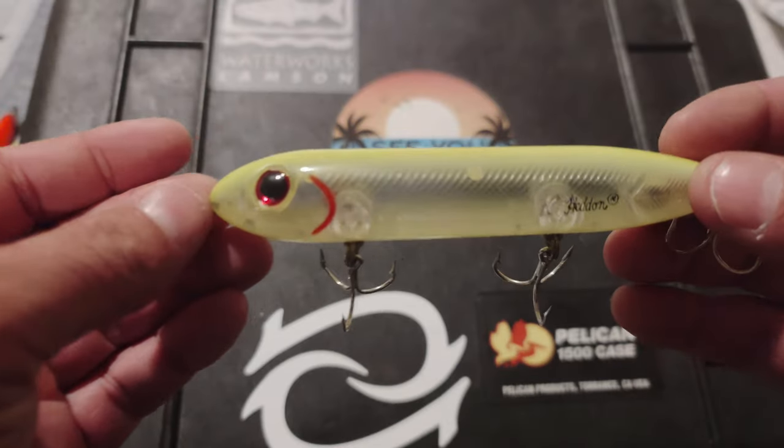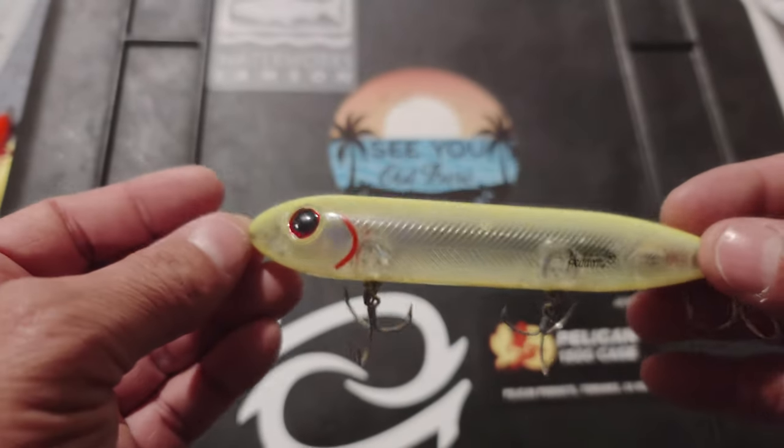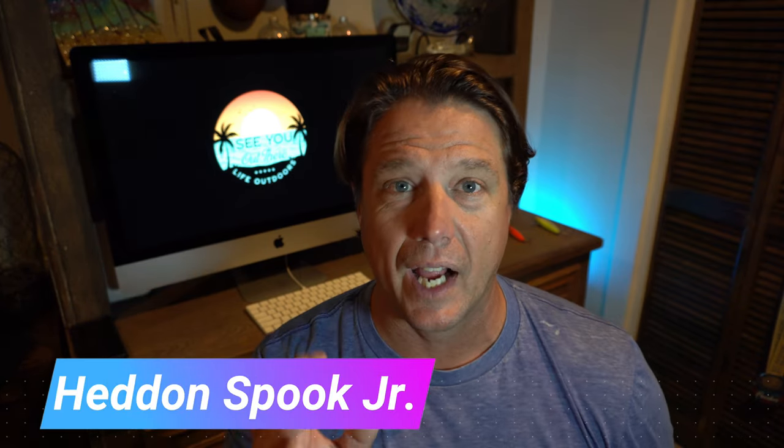First thing we're talking about is a walk the dog style lure. This one in particular is a chartreuse Super Spook by Heddon — the larger size. You can tell it's the larger size because of the three treble hooks. This comes in a lot of different sizes: the Super Spook, the Spook, and a smaller size. The way this lure works is a walk the dog presentation — it's a cadence lure. You throw it as far as you can and with intermittent rod twitches and retrieving your line, you cause this to walk. Large beads inside create noise, and it bounces left to right.